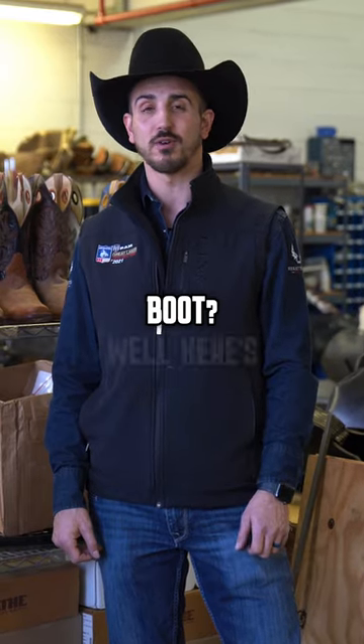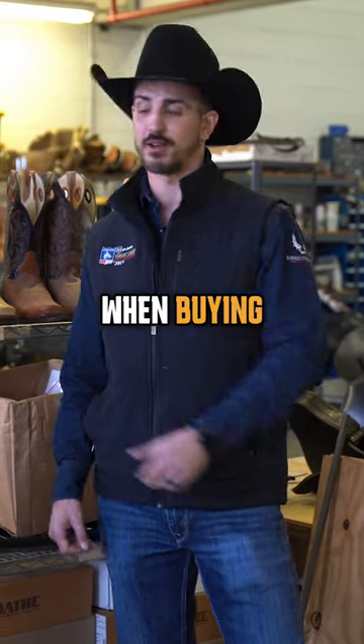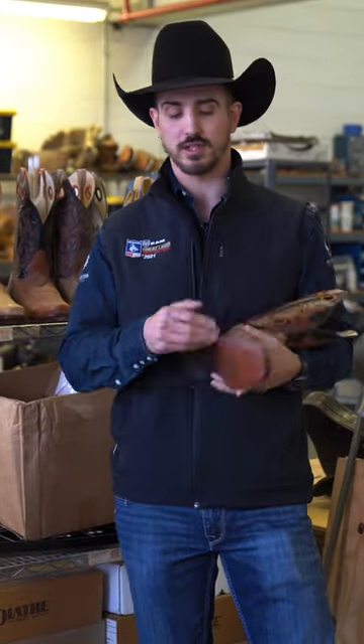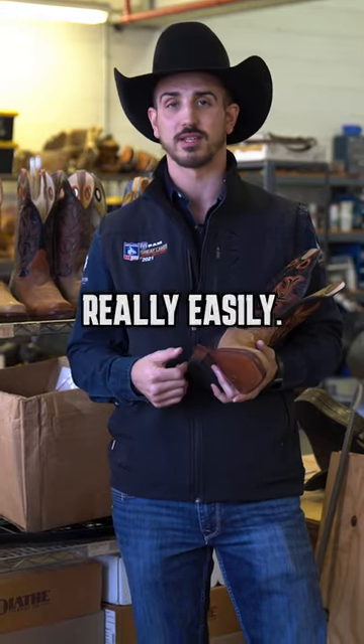So you're looking for a rough stock boot? Here's some things you should consider when buying one. First thing is this: always look for a narrow sole with a letter sole bottom. That's really good for bronc riding — it allows you to get in and out of the stirrups really easily.